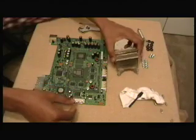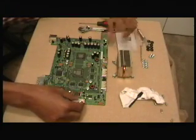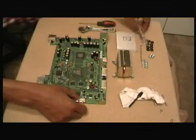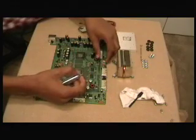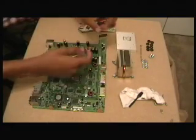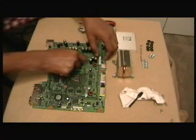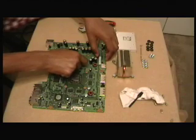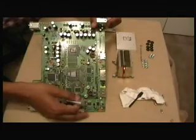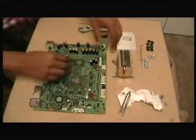Once we have our heat sink prepped and our motherboard stripped bare, what you want to do is take your thermal paste and put it on the GPU chip — it's this one right here. You don't need a lot; all you need is a little dab, just enough to cover the surface.